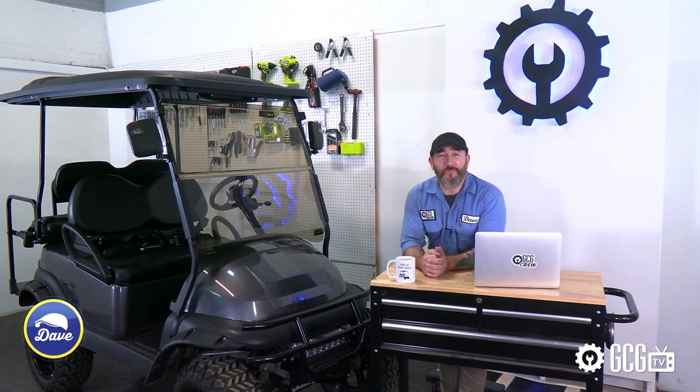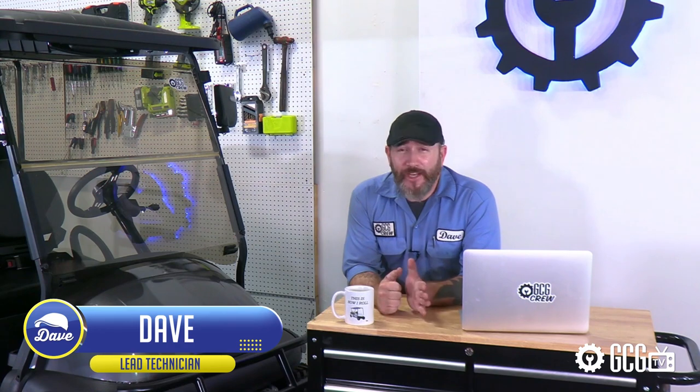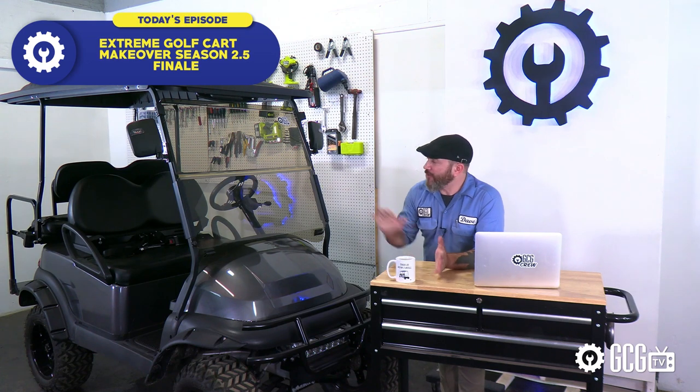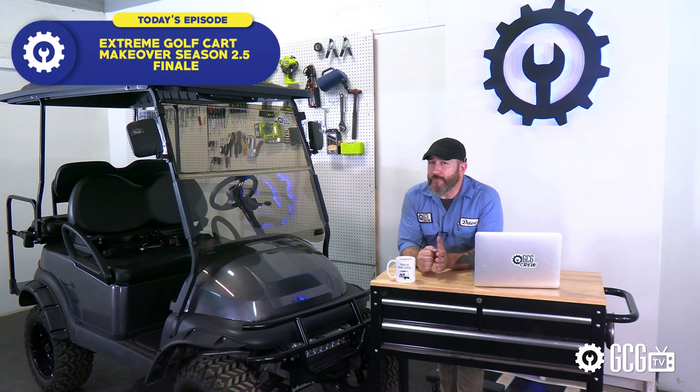Hey, welcome back to Extreme Golf Cart Makeover. Remember, every day more people watch GCG TV than any other mammal. Today we're wrapping up our mini season 2.5 playlist with the final transformation on our 2015 Club Car Precedent — and I call it final, but it does keep coming back like old rock band farewell tours.